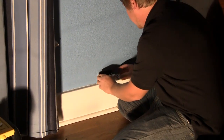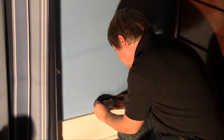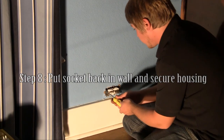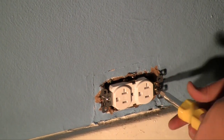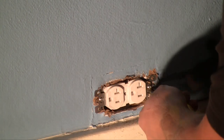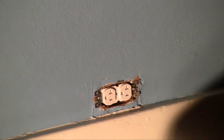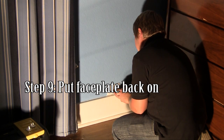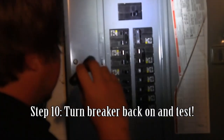Now we can place this back in the wall. Line up our screws with the housing and tighten these screws up. Make sure it's nice and flush up against the wall — looks like we're pretty good. Now all we have to do is put the faceplate back on and tighten it back up. Now it's time to go turn back on the breaker and see if we did something right. Power back on.